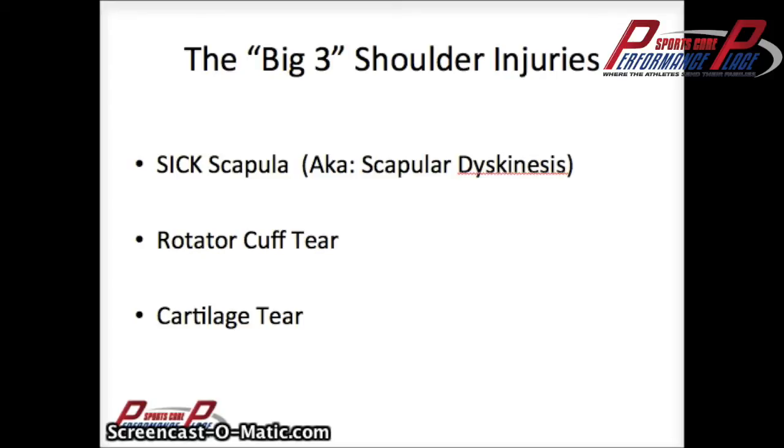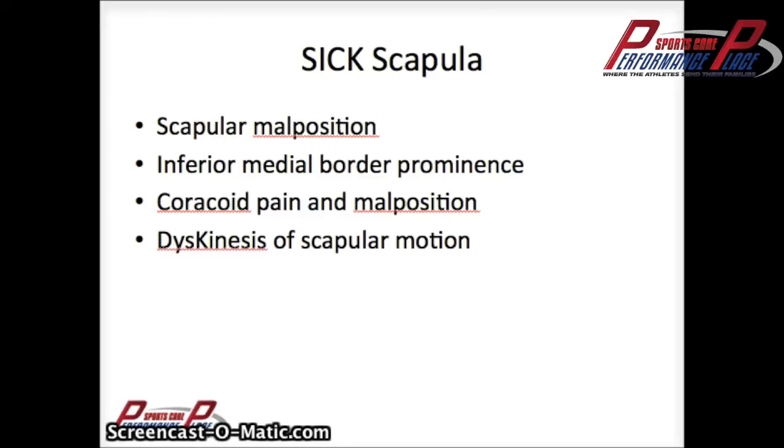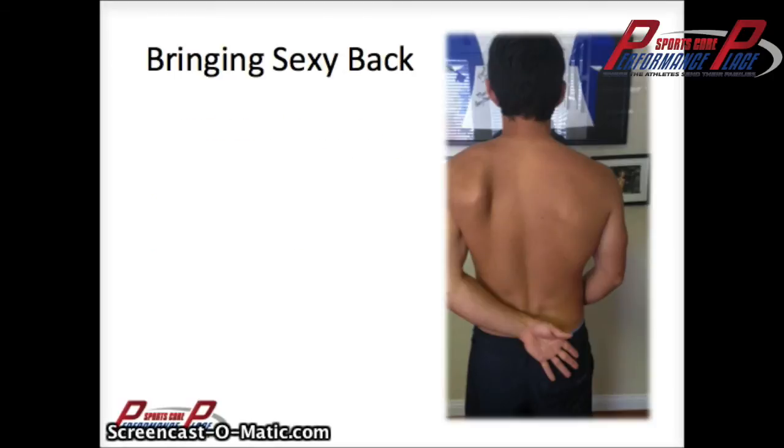These are the three major shoulder conditions we see with CrossFit and many sports in general. I won't spend too much time on SICK scapula because it's more of a precursor for the other two, and you could spend an entire 15 minutes on it — it's a very subjective type of diagnosis. SICK scapula mainly means scapular malposition, inferior medial border prominence, coracoid pain and malposition, and dyskinesis of scapular motion. Let's generalize it as saying the scapula is not working well and it hurts in certain places. This is me — I tried to push my blade out so you can see a definitive difference between the left and right side, which is kind of what you would see to varying degrees on people with SICK scapula.